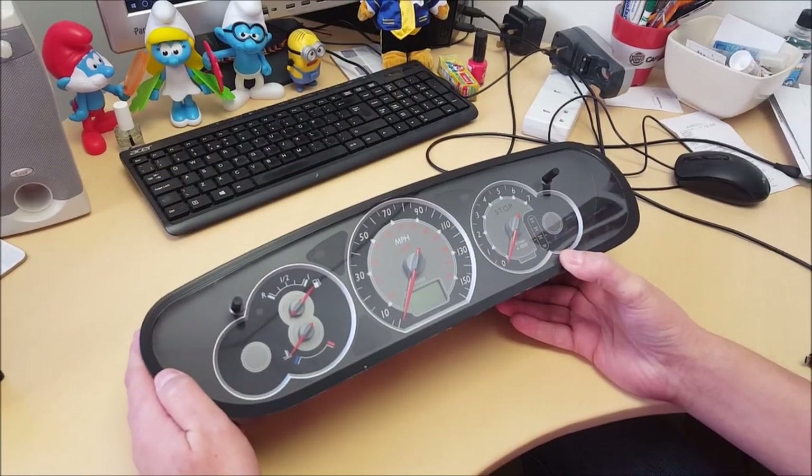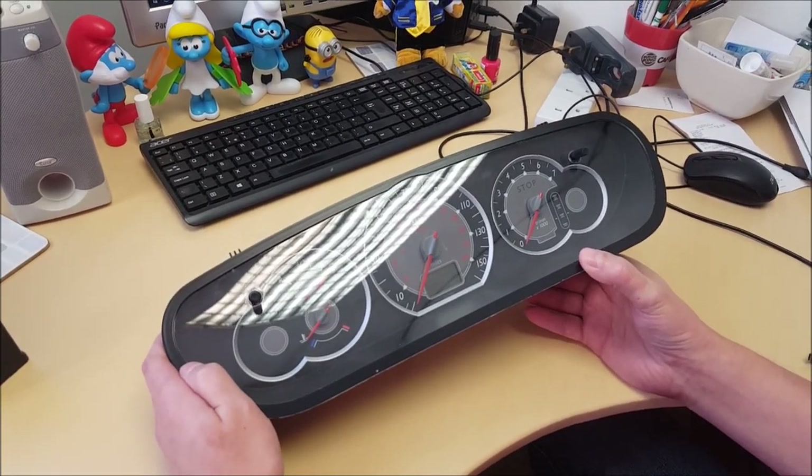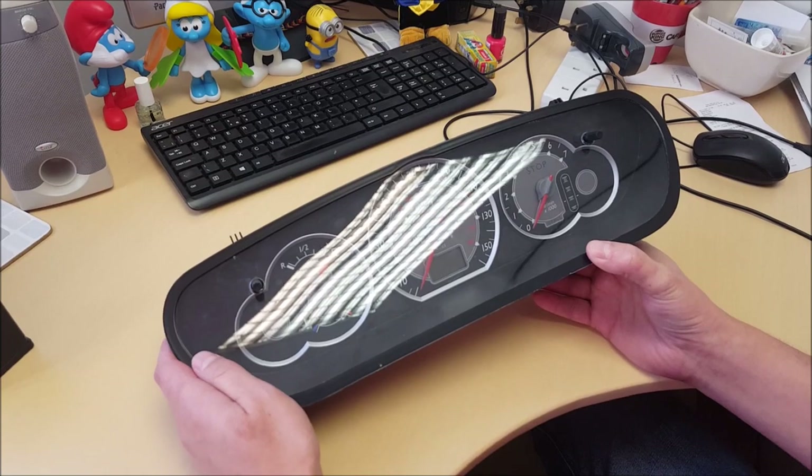Hi guys, here we have another video — Citroen C5 Pointer Motor Repair and Pointer Needle Repair.